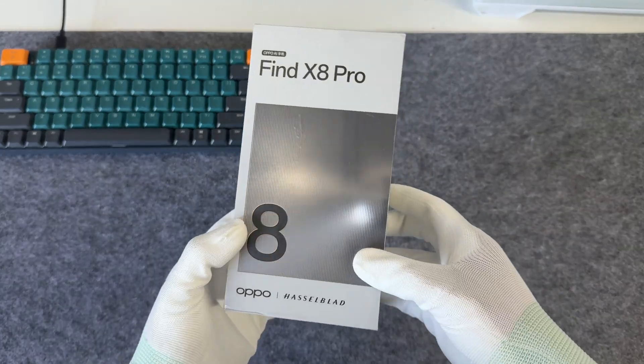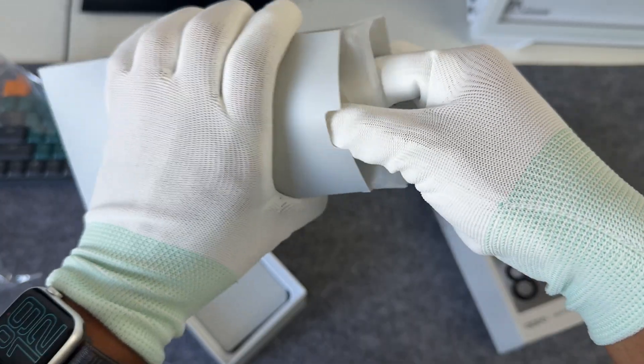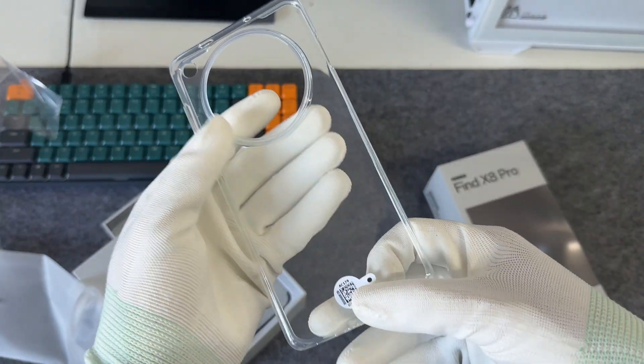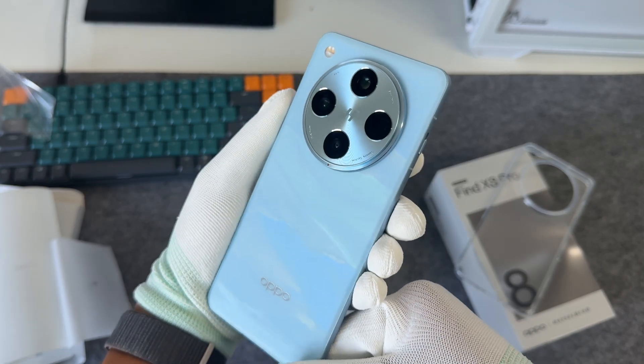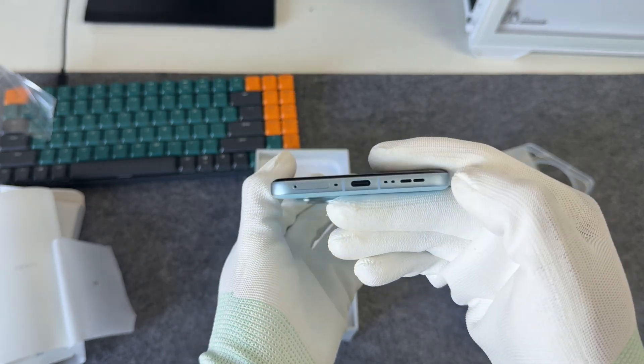Today, we are testing the charging performance of the Oppo Find X8 Pro. It is equipped with Dimensity 9400, a 5910mAh battery, and supports 80W wired fast charging, 50W wireless fast charging, and 10W reverse wireless charging.